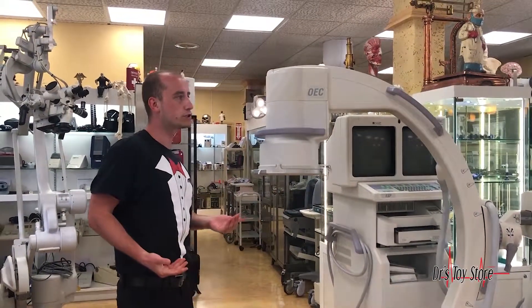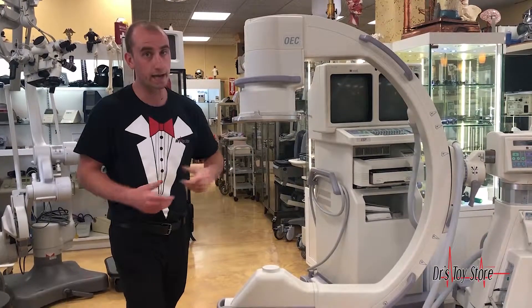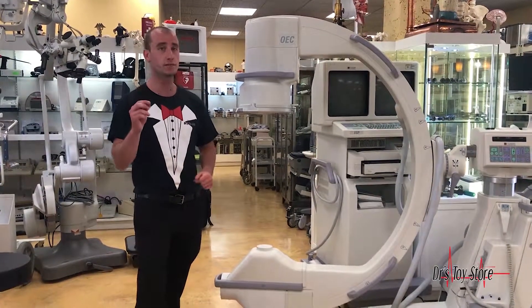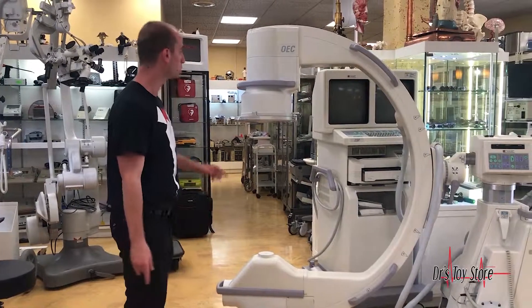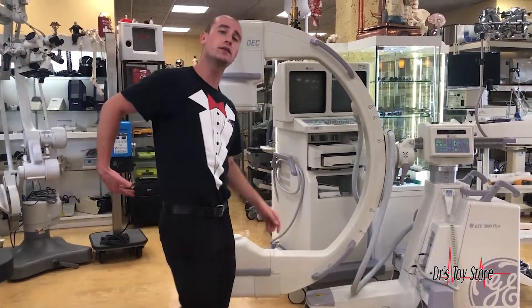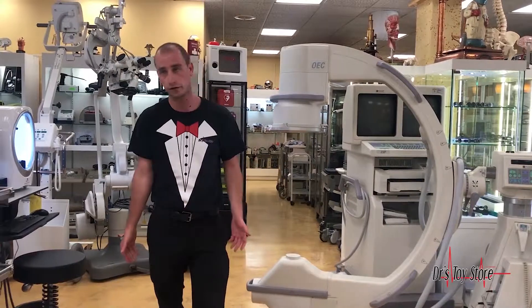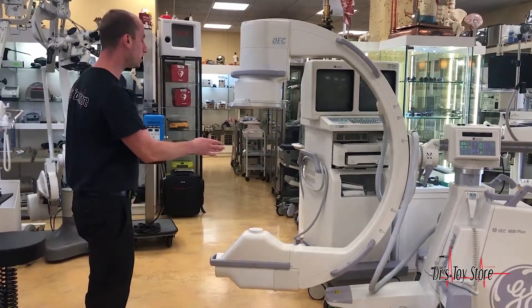Now, a huge important thing about stem cells: you cannot use an ultrasound for thigh injections — well, you can, but it's not very accurate. For a successful transplant of stem cell tissue and a PRP mixture, you want to use a C-arm, because sacroiliac joints in the back and thigh injections are actually pretty difficult to do with just an ultrasound or blindly with a needle.